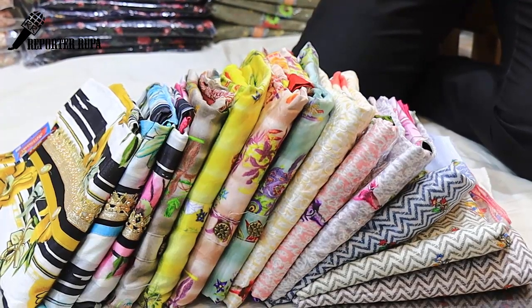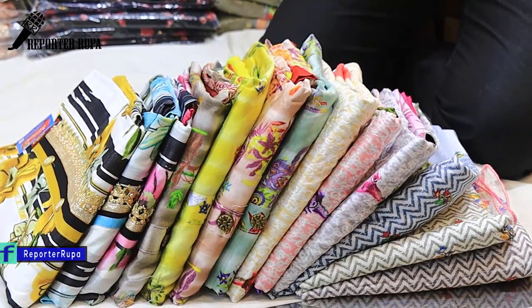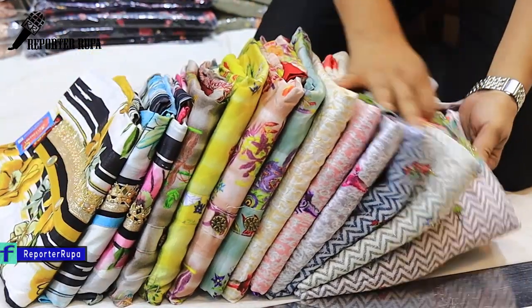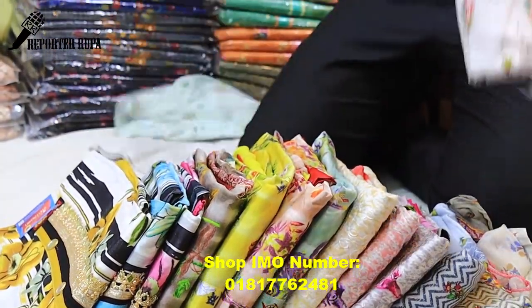Welcome back to our channel, Deporter Rupa! Welcome back to Istanbul. This is a shopping complex, a big shopping complex as well as Tangeil. These are the exclusive products of Tangeil, and it's about 50% discount for Tangeil.